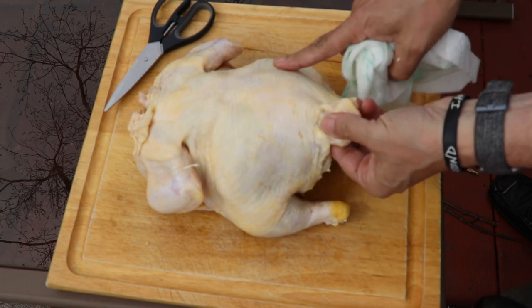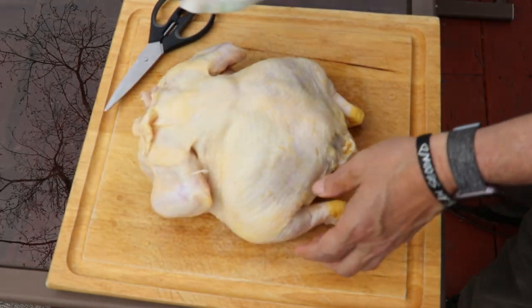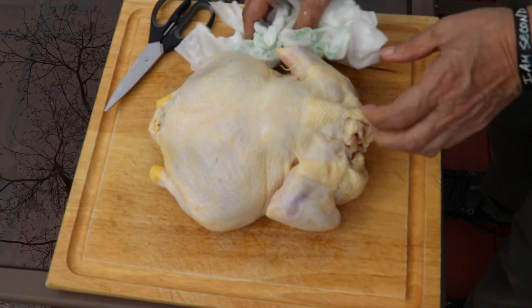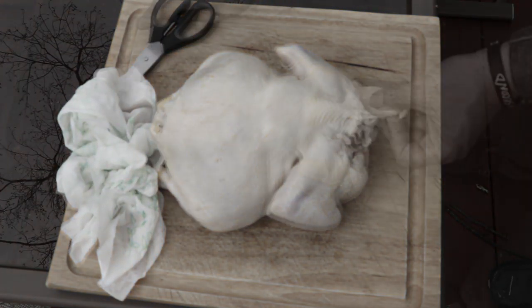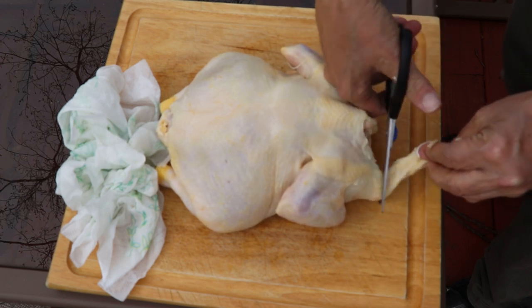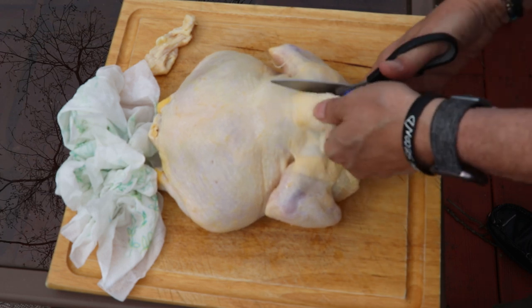What we've got here is a little roaster chicken. You can get these at your local market for under 10 bucks — this is a steal and a must-make. First thing you want to do is clean up the bird, pat it dry. You want it to be dry because it helps crisp the skin.